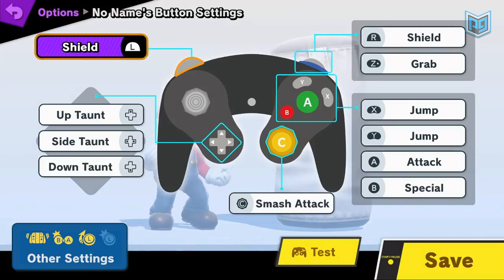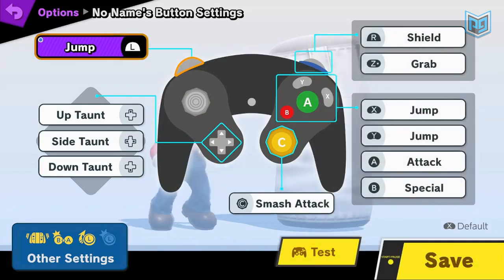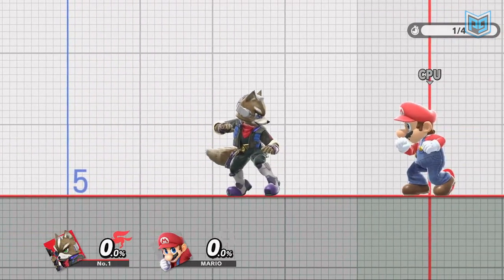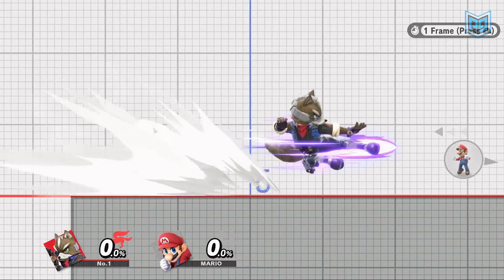As for control settings, this technique is generally easiest to perform by using C-Stick forward for the dash attack and setting a shoulder button to jump, allowing two separate fingers to be used for the dash attack and jump respectively. Using C-Stick forward to dash attack is the most consistent and sometimes the only possible way to get a dash attack, such as in the early frames of your initial dash animation.